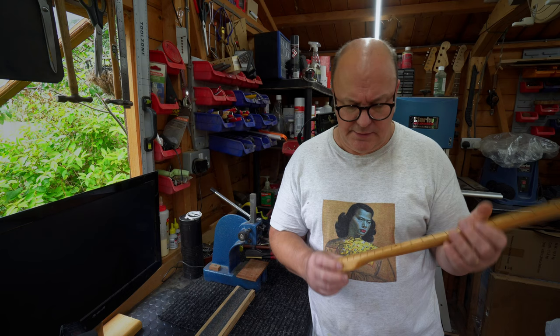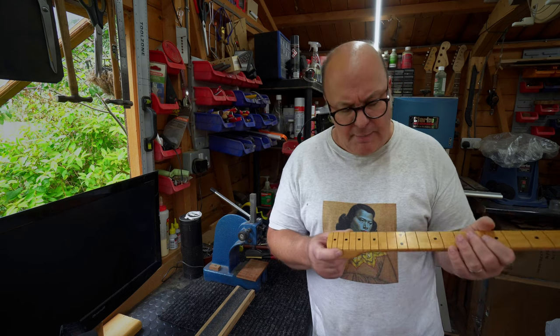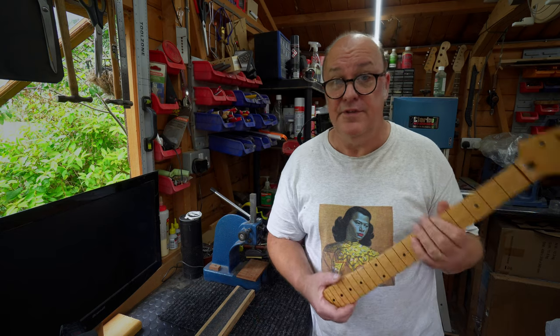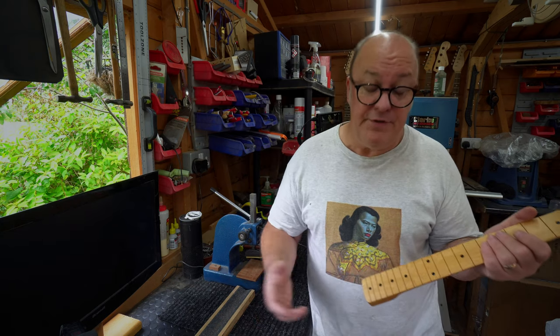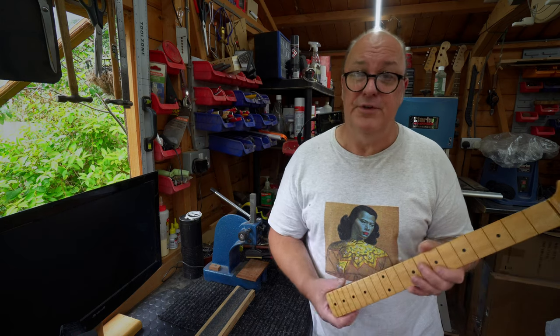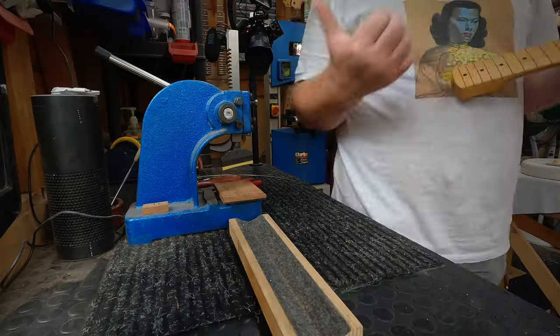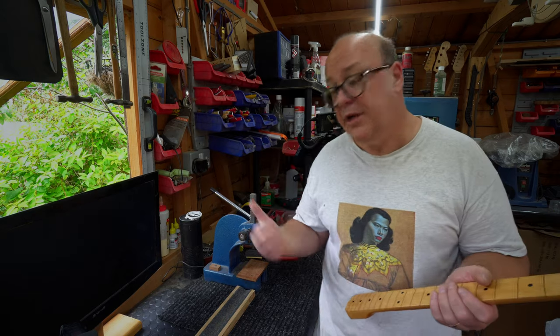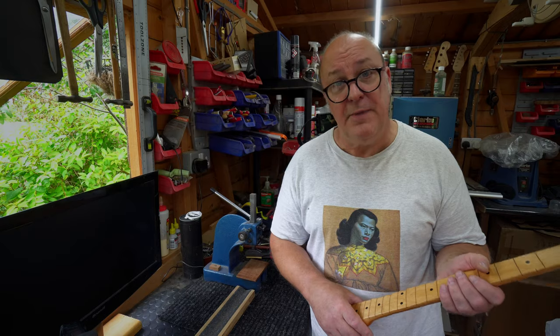Now, I don't want you to fret about this — obvious pun. A lot of people get very nervous about this, and I'm sure a lot of you have seen me do this at least twice before. But let's go over it again. It's not complicated, it's not difficult, and anyone can do it. You don't necessarily need one of these, but it's nice if you've got one. You can do it with a hammer, but I use a fret press as well. I'll show you both methods.